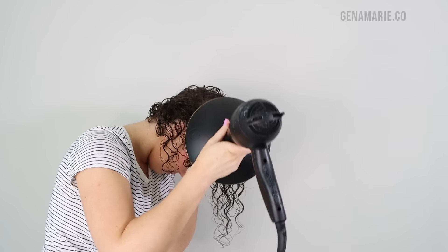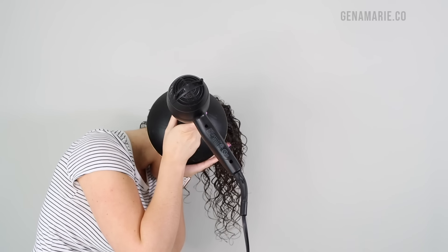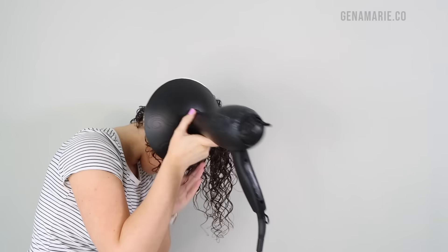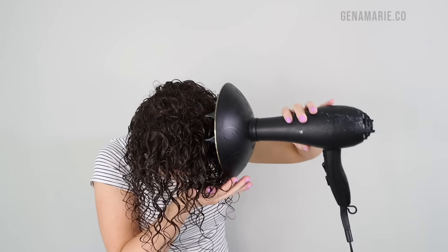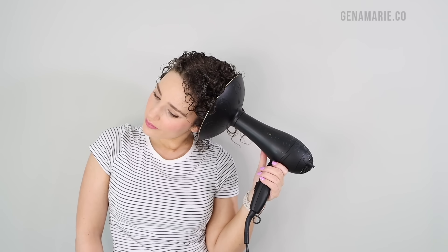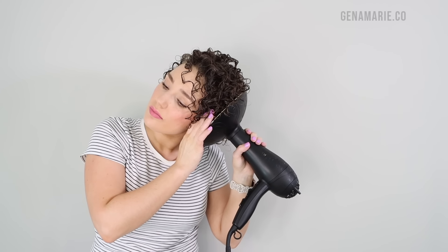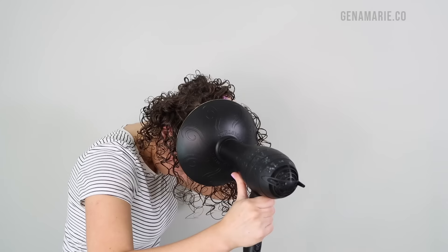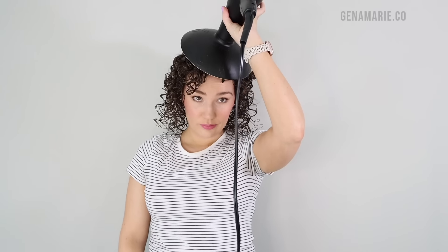Now I'm going to diffuse, which is my preferred drying method because I get the most definition, shrinkage, and volume. Diffusing gives you much more control over the outcome — curls are done right away. With air drying, curls can become frizzy and misshapen during the long drying process, especially with friction against your hair. If it's humid where you live, definitely opt for diffusing. I also use the prongs of the diffuser to really lift my roots, which gives so much more volume. Every time I air dry, my hair ends up stringy, so diffusing really does help set those curl clumps into place.